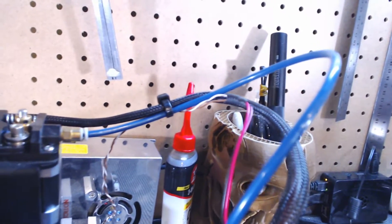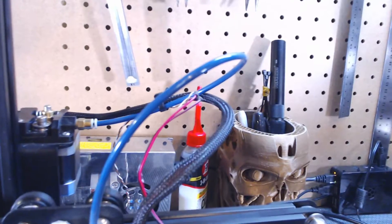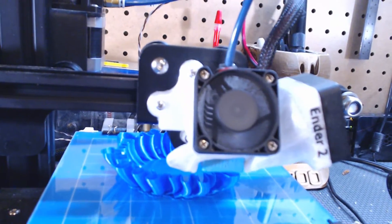Along with the Micro-Swiss upgrade, I also switched the Bowden tubing to a Capricorn — the blue tube — because I wanted to print flexible materials. The Capricorn tube has a tighter tolerance, which allows for better handling of flexible materials on the extrusion and the retraction.